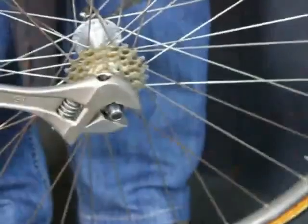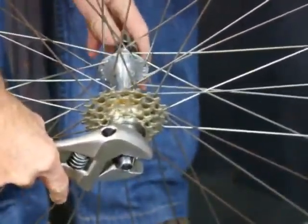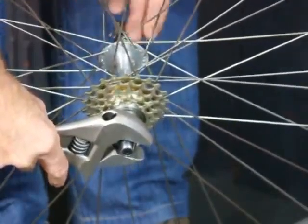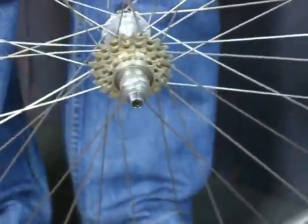Just unscrewing it like that. Then we have to loosen off the skewer because it's holding the tool on too tight, and then it should be just finger tight from there.